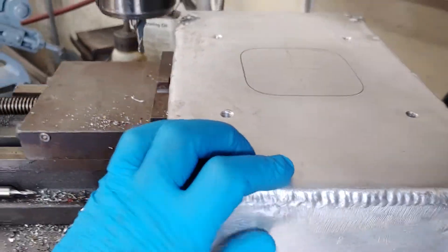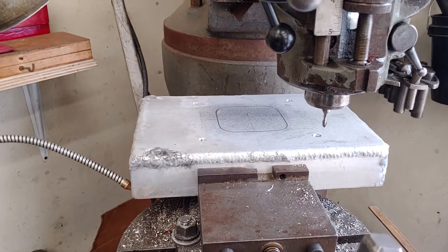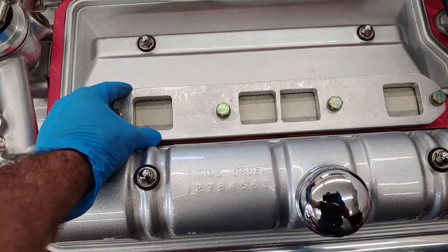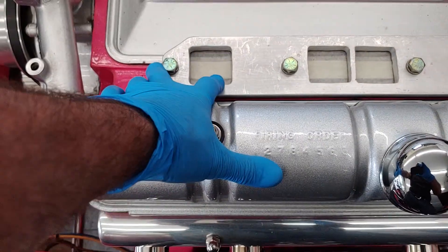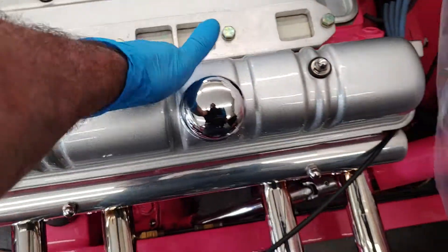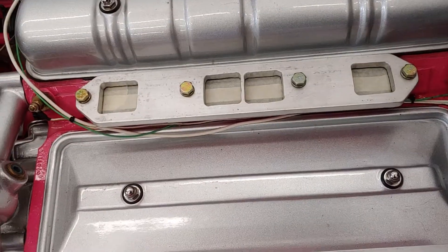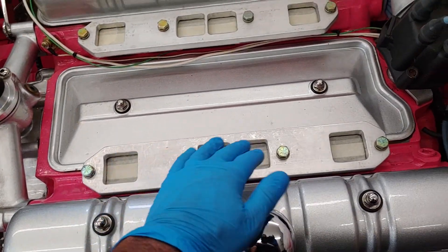That's for one single predator carburetor right there. We're going to go over to the runners — these are the aluminum runners that I've already made. Basically this is a two inch by two inch square hole for the nail heads. They only have a quarter inch space between the two and three, four and five.